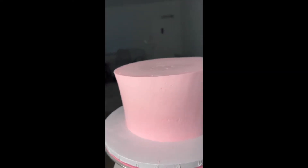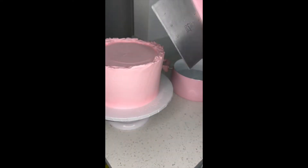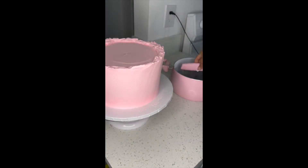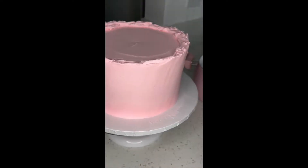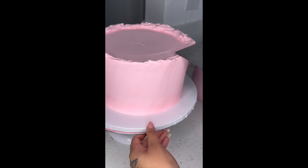Hey y'all, welcome back to my channel! Today I'm going to be showing y'all how to get sharp edges on your cake. To the right of my cake I have a boiling pot of hot water. You could use a torch, but I don't have one, so I'm going with this method instead. If you don't have a torch, just boil some water and get your metal bench scraper.